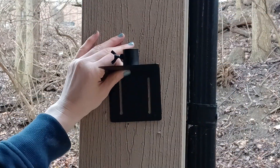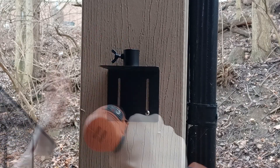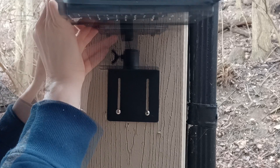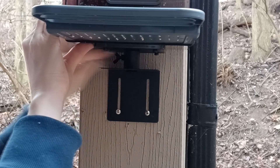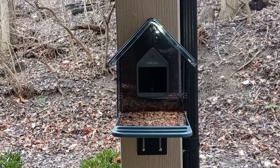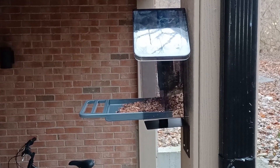Finally we installed the bird feeder next to our patio using two screws to fix the mount onto a wooden beam, placing the base of the bird feeder on top of it, and tightening the lock. Now we have a brand new place to admire our feathered friends on top of a fun addition to our back patio.